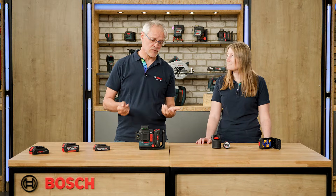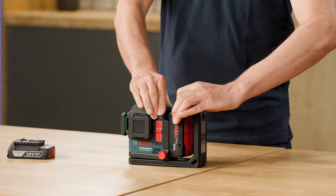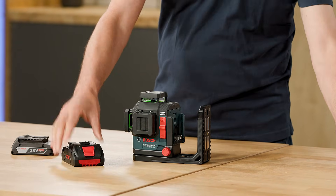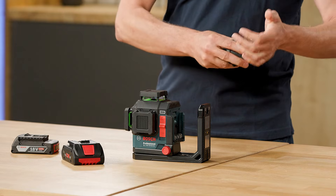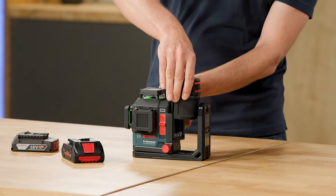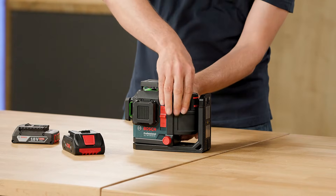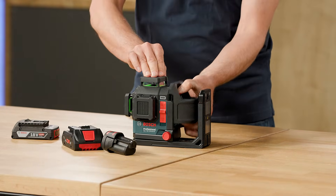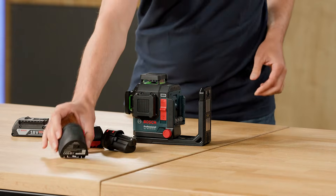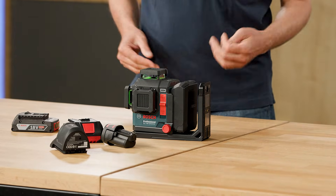Now I want to show you the change from 18V to 12V. I just remove the 18V battery, take the adapter for 12V, put in the battery, and ready. To change to the alkaline adapter, just remove the 12V battery, then remove the adapter and fit in the adapter for alkaline.